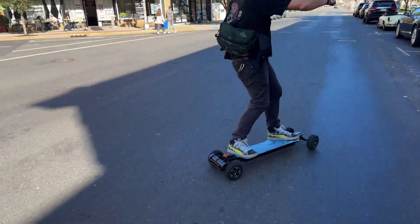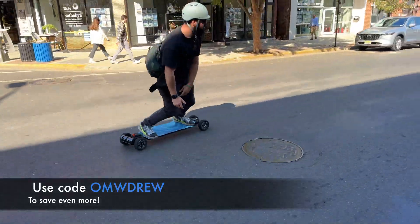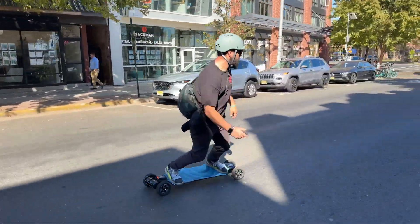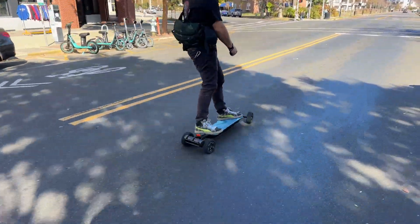This is definitely something you should check out — the link is down below and there's a discount code to save even more money. There are some insane deals with these boards right now, and we'll dive into price a little bit later on. Let's go ahead and talk about the reasons why these boards are amazing.